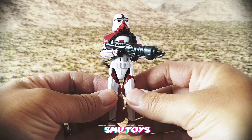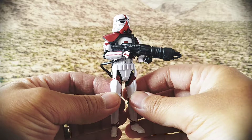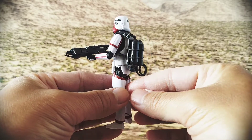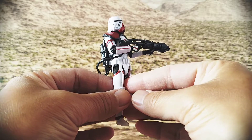What's up guys and gals, Star Wars fans! Here's a look at the Star Wars Vintage Collection Mandalorian Incinerator Trooper. Let's give you guys a quick 360.